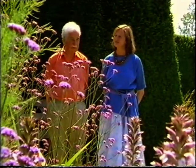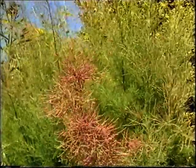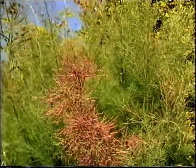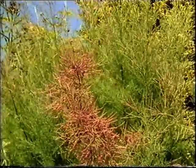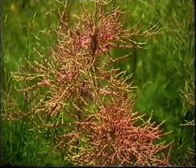I like this bit of the border best of all, actually. The tamarisk, you notice? Ordinary summer-flowering tamarisk. It's such a good shrub. You'll just cut it back as hard as you want to every winter. Such an odd plant — you're never quite sure which bit is foliage and which bit is flower.